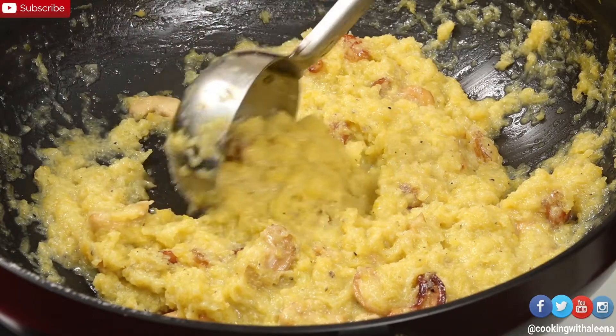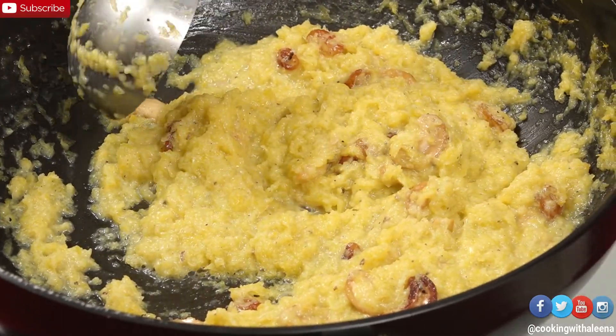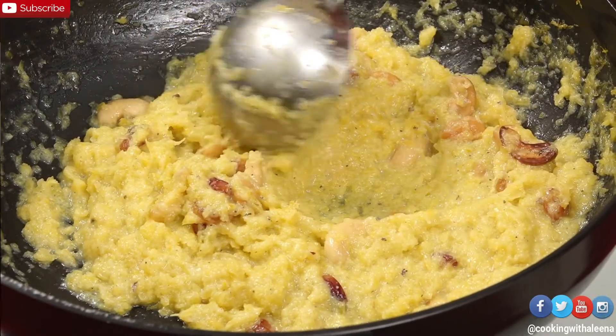The pumpkin has absorbed all the milk and it has become nice and thick. At this stage I am going to turn off the flame and transfer this into a serving bowl.